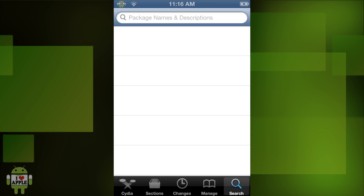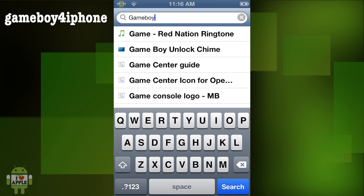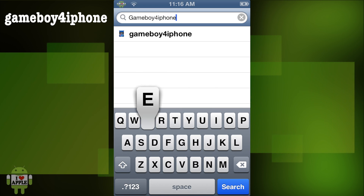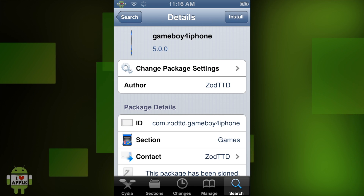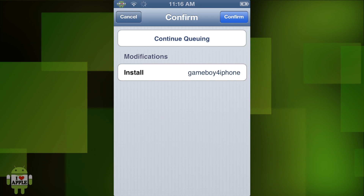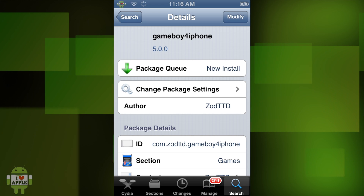Step 2. Now once we have returned to Cydia, we are going to go into the Search tab and search for Gameboy for iPhone. We are going to click on Gameboy for iPhone — this is the actual Gameboy emulator that we are going to be using. Click on Install, and then we are going to click on Continue Queuing because we are going to be getting other packages. So now let's go back to the Search.